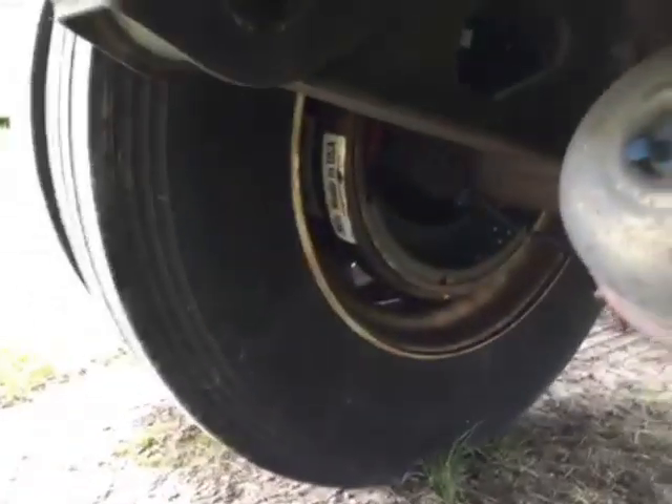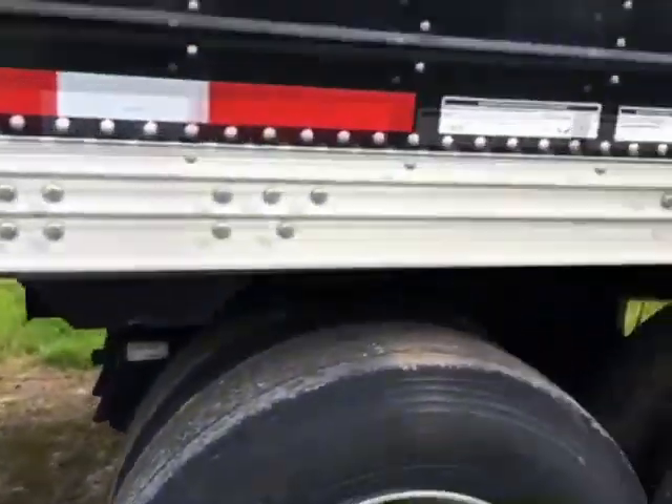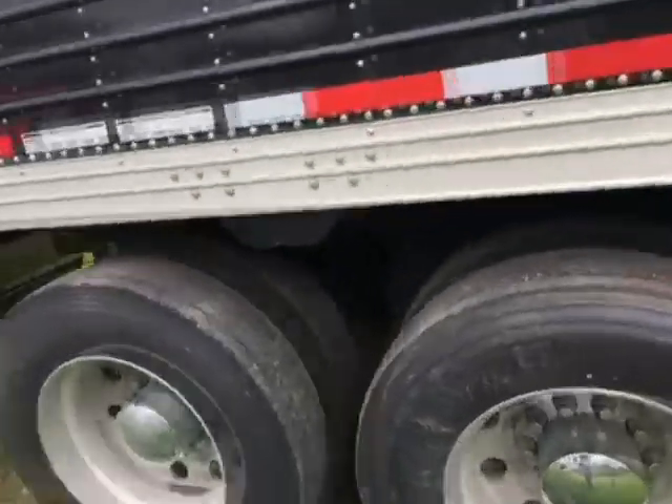Give you an idea of the brakes here — brakes look real good, just recently changed. Rubber looks really good.